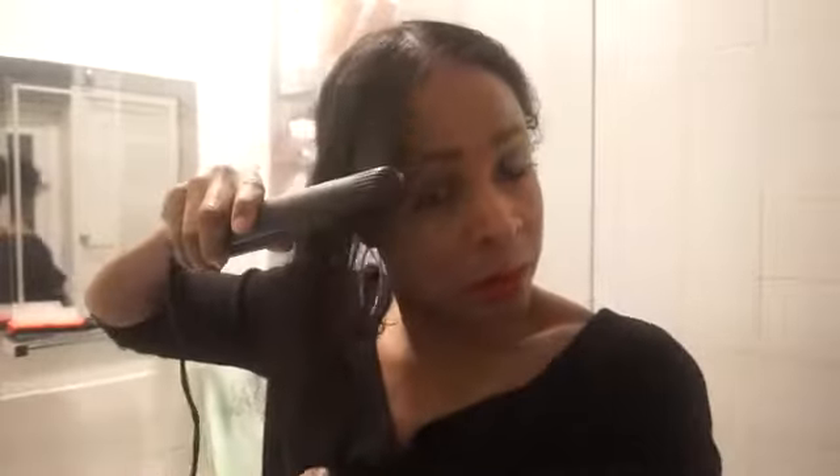My hair's not completely stretched out but it's big and puffy, and I'm about to section it off again so I can start straightening with my GHD straighteners. My GHD straighteners go from about 110 to 230 degrees and I like to use about 190 to 200 degrees — I don't like the full heat.